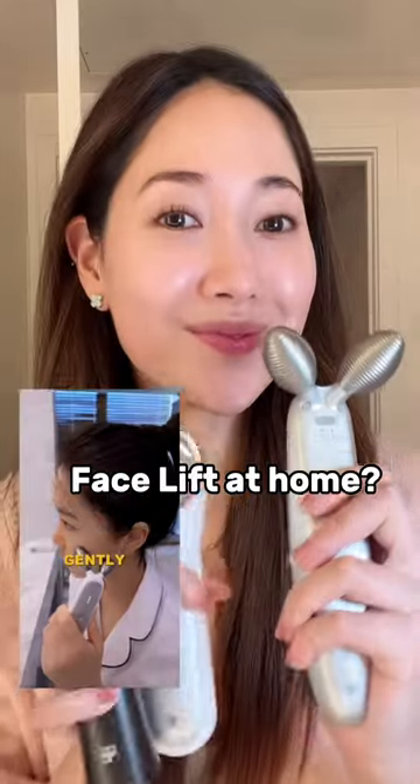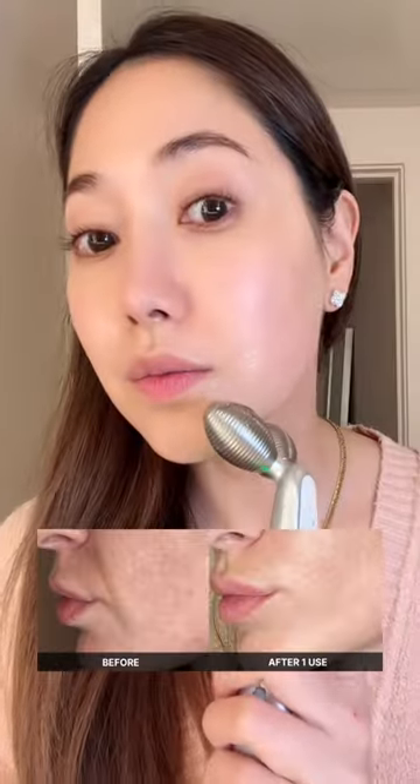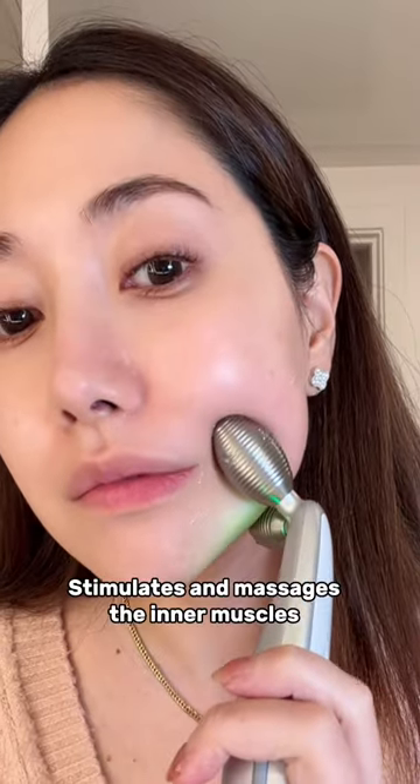I tried this viral tool from Korea that's supposed to give you a facelift and I was shocked. It uses microcurrent to massage and stimulate your face muscles and look at my face twitching right here. This was wild.